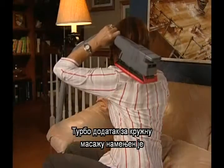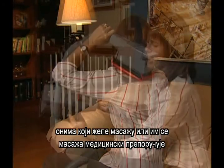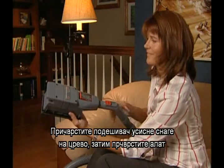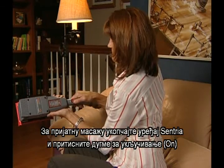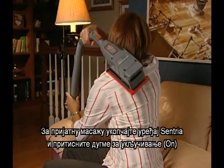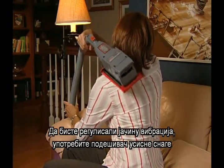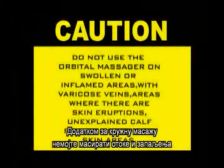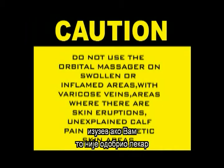The turbo accessory massage unit is intended for use where a massage is desired or medically recommended. Attach the suction control grip to the hose and then attach the tool. Start the Centria and just hit the on switch for a relaxing massage. To adjust the level of vibration, use the suction control. Do not use the orbital massager on swollen or inflamed areas, with varicose veins, areas where there are skin eruptions, unexplained calf pain, or anesthetic skin areas, unless first approved by your doctor. In addition, children must be supervised when using the massager.